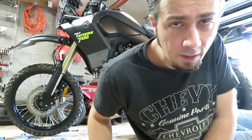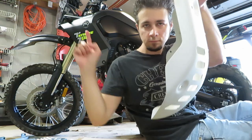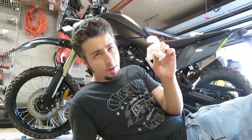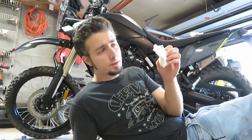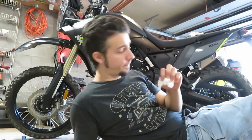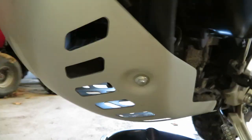While I wait for everything to drain down into the bottom, I'm going to put the bash plate back on. I'm actually going to wipe off the few little drips coming from the oil filter and drain plug, just so that when I look down there after a couple rides, if there's any oil I'll know it's new oil and something has loosened up.